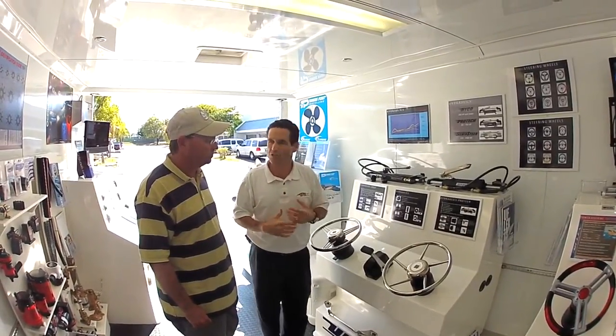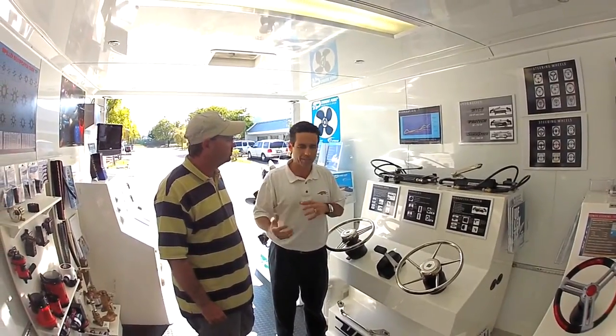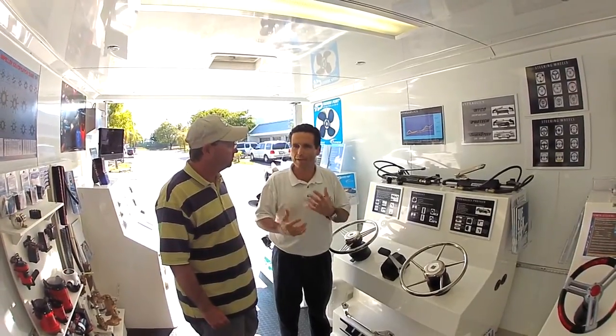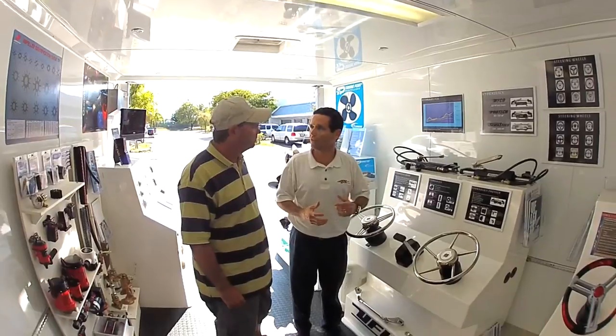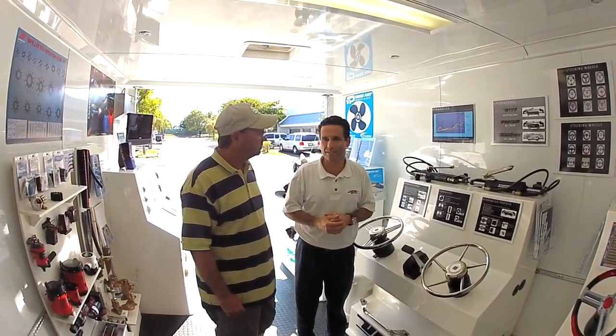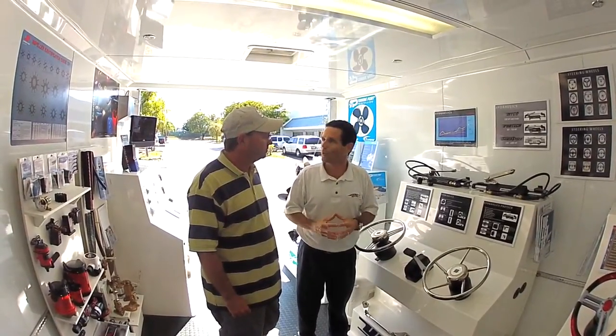Everything we have in U-Flex is a direct replacement for our competition. Both holes fit the same. You can mix and match our helm with their cylinder. Oil is the same. Costing is the same. We're making a direct replacement for our competition. Most of our parts are built right here in Sarasota, Florida. We're local. We're next-day service to anybody in the southeast and we're getting quite a bit of market share at the OEM level. So we're doing the right things.